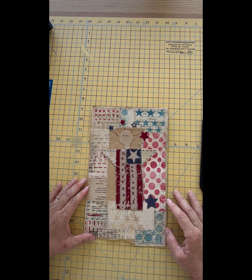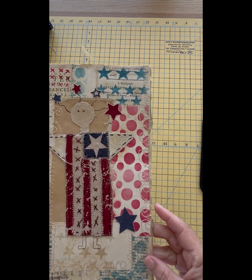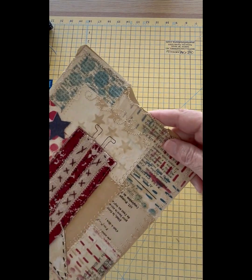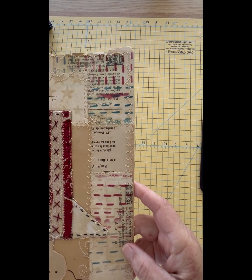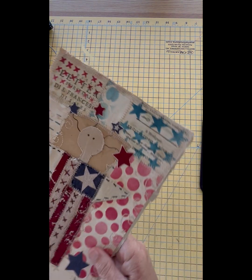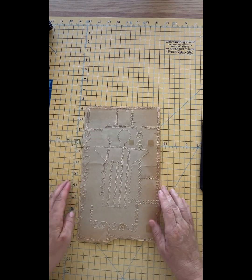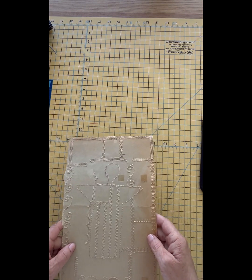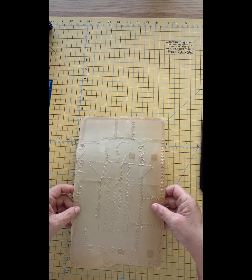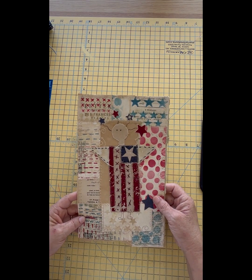My friend put her fancy machine stitches to work here — just look at the swirls! Aren't they amazing? It makes me actually want to upgrade my daughter's little toy sewing machine that I use to do these things on. And isn't the back amazing? Look at that. This would even be like a cute cover. Fun!